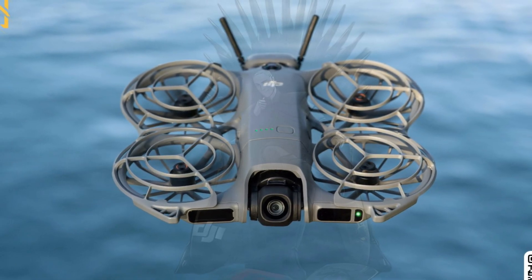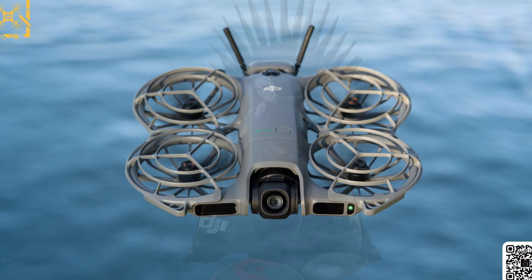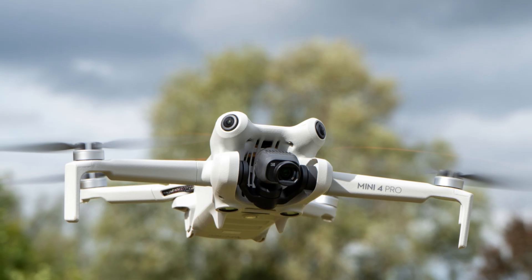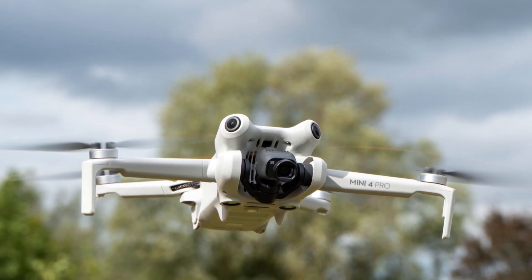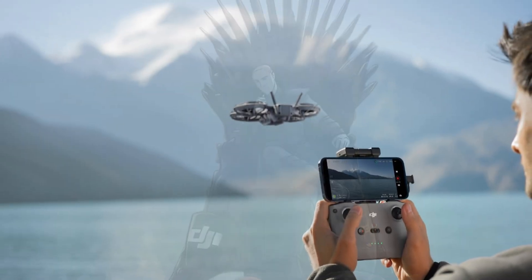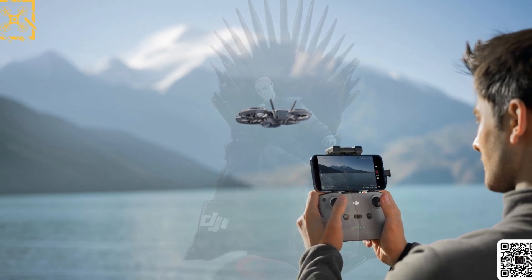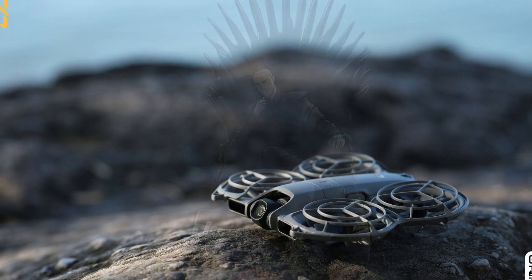Flip the drone around, and you'll see a revamped antenna system. Analysts believe this is O4 digital transmission, the same technology found in DJI's higher-tier drones. What that means is simple: extended range, near-zero latency, and rock-solid connection even when flying FPV with goggles.